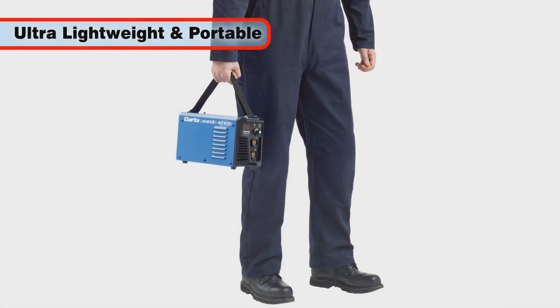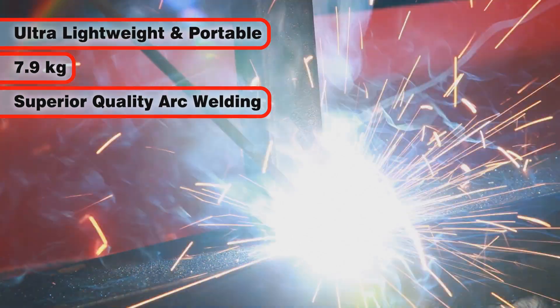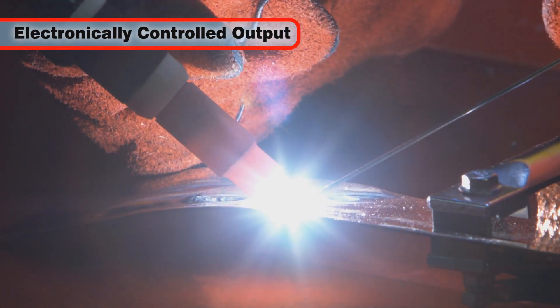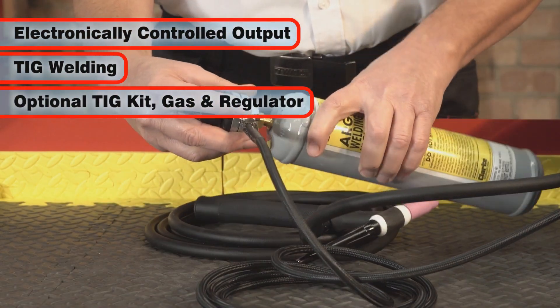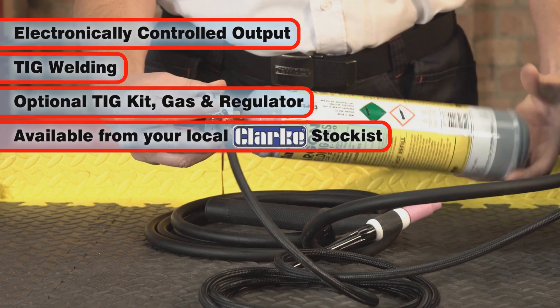the ultra-lightweight and portable AT165 weighs only 7.9 kilograms and provides superior quality arc welding with ease. The electronically controlled output also facilitates smooth and precise TIG welding when fitted with the optional TIG kit, argon gas and suitable regulator, which are available from your local Clark stockist,